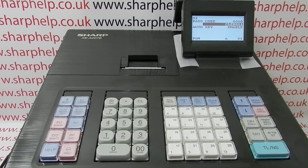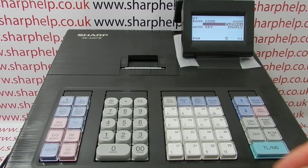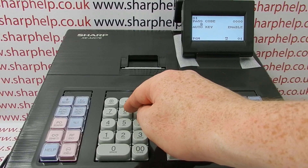You highlight the existing name and then you can simply start typing over. If you want caps, the button here is Caps, and then you can type in the name using the buttons here.